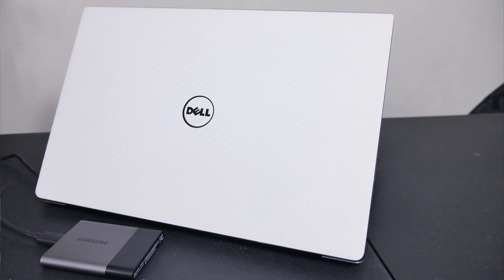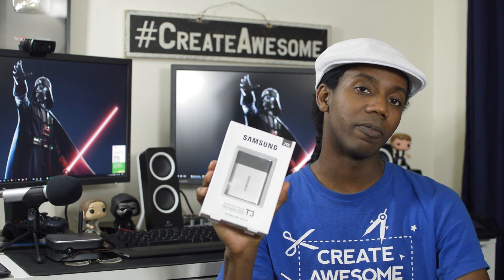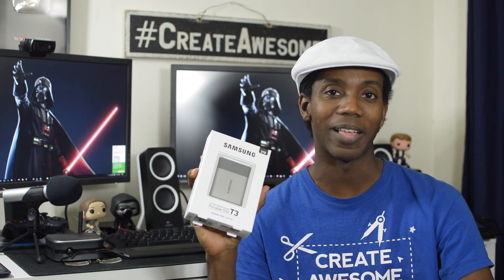They actually sent me over two of these. You guys actually saw me review the Samsung T3 in an earlier video in one of the smaller configurations. Well, they sent over the two terabyte version because I work with 4K video and this is perfect for that. The reason that SSDs are great for video editing and 4K video editing is because 4K files are large and they require fast hard drives because of not only the size, but because of the bit rate of video.